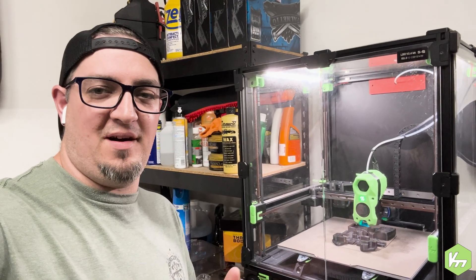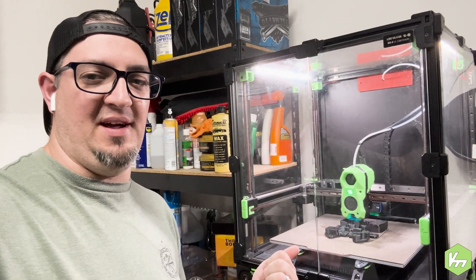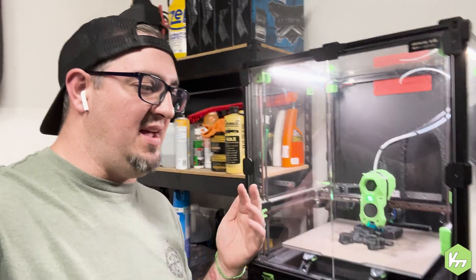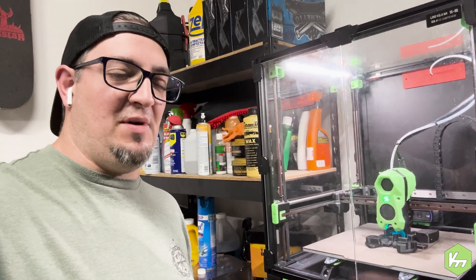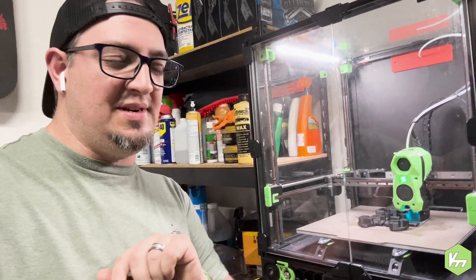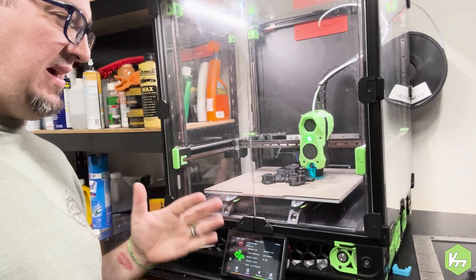Hey everybody, I'm Kyle, the Voron Modder, and we are looking at my Voron 2.4, 300 millimeter kit. It is an LDO kit and I got it from Matterhackers. Ironically, I'm also using Matterhackers Build Series ABS — I'm using the black right now, and the other components are made from the lime green.